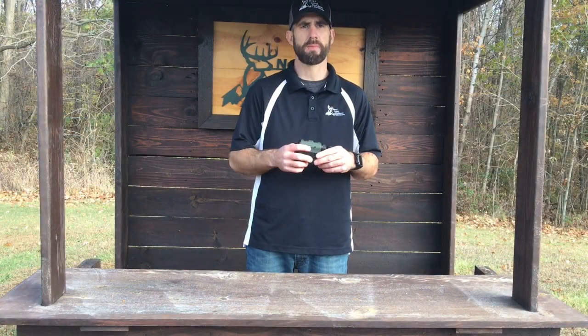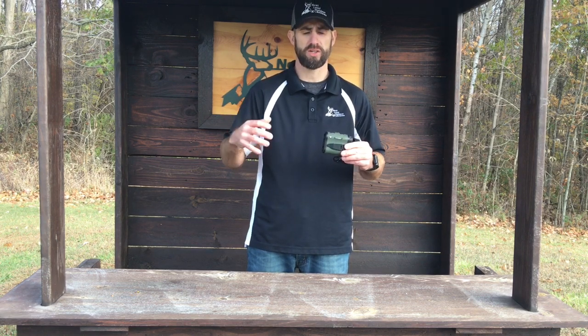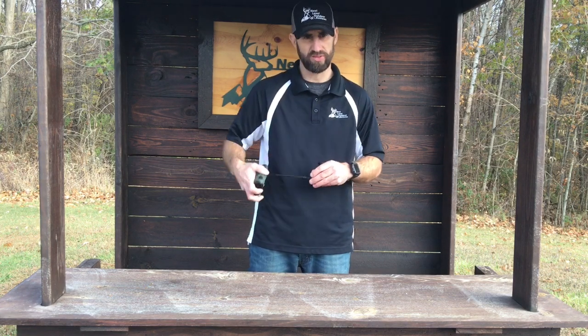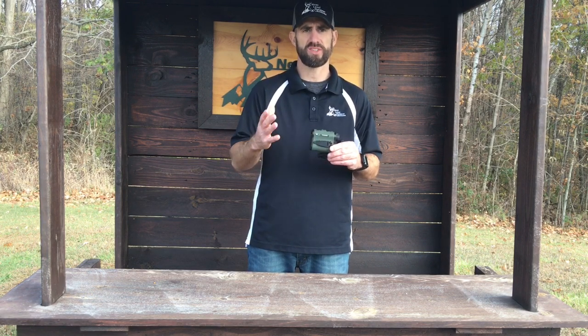What's included in the box with the rangefinder: you get the utility clip right here — if you're shooting 3D and carrying your rangefinder around, you don't want it around your neck or in a pocket, you can just clip it right on your pants or your belt. You also get the neck lanyard, a soft carry case, and the CR2 battery.